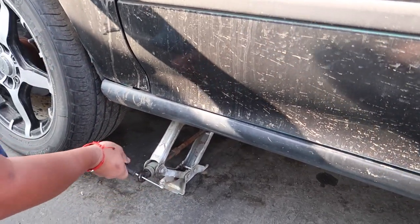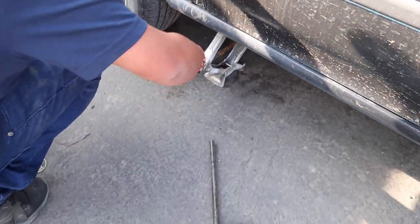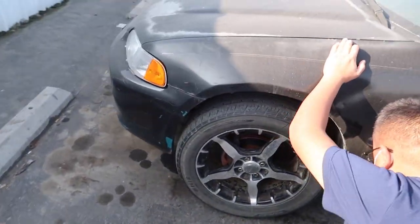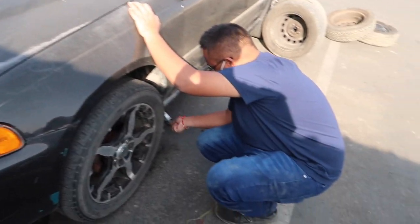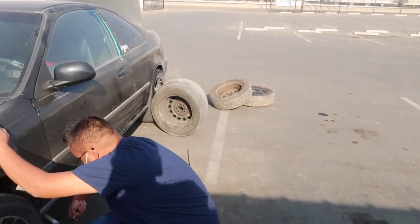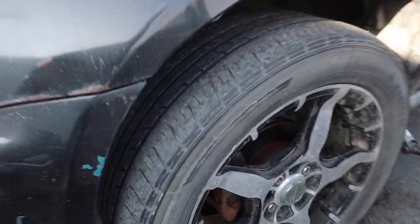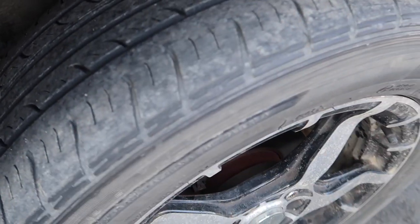I'm gonna get these wheels lifted and get the new wheels in. Super excited for a better functioning car — the suspension still sucks but it's going to be way better with the 14-inch wheels. These 17-inch wheels have no tread on them and they're all beat up on the outside.